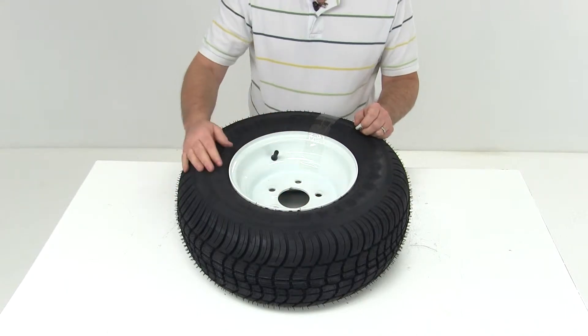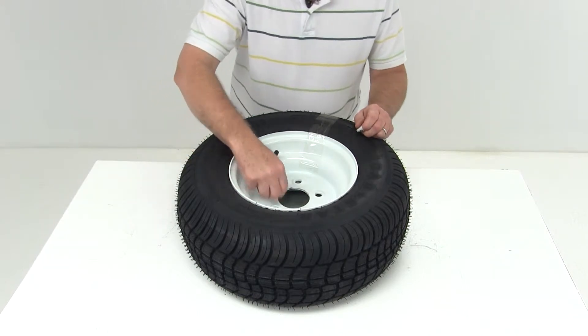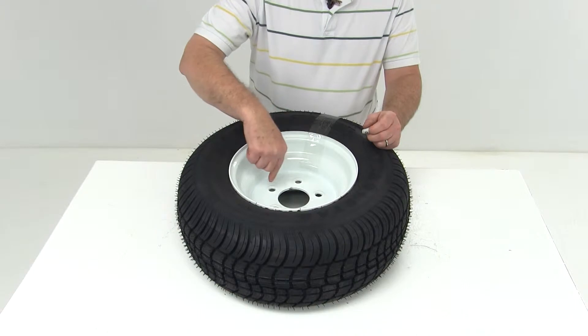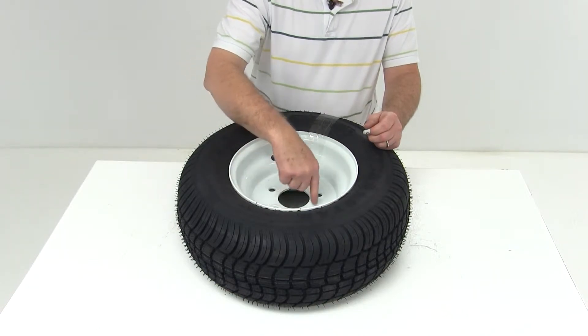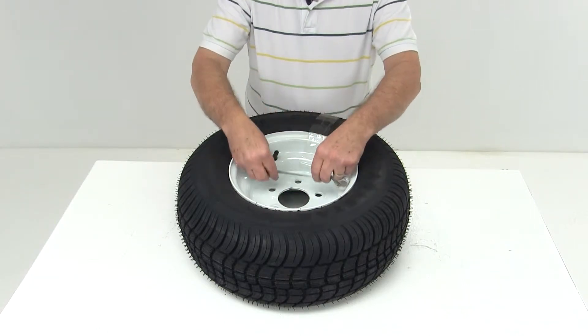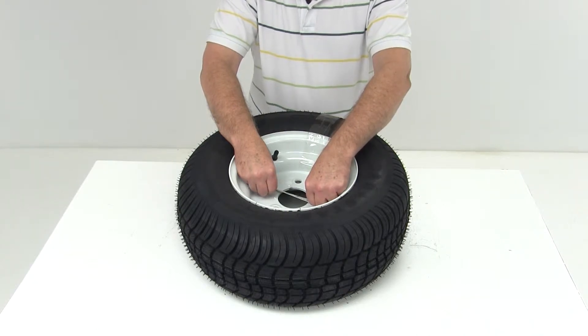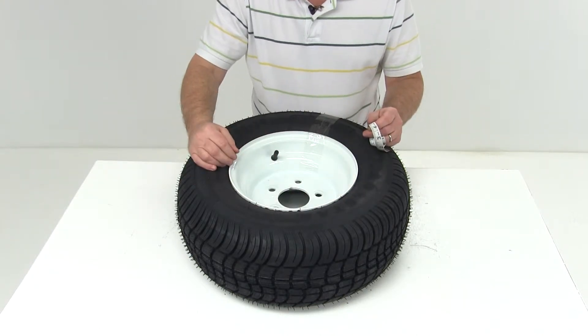This wheel has a bolt pattern of five on four and a half inches. The best way to measure a bolt pattern with an odd number of lug holes is to draw an imaginary circle through the center of all five lug holes, then measure from the center of one lug hole across to that imaginary line — it is four and a half inches. So this bolt pattern is five lugs on a four and a half inch bolt pattern.